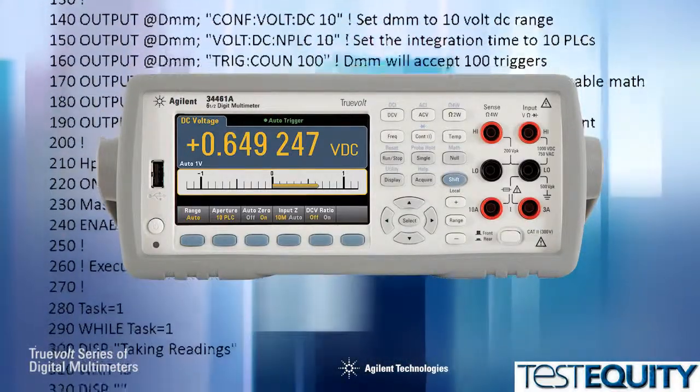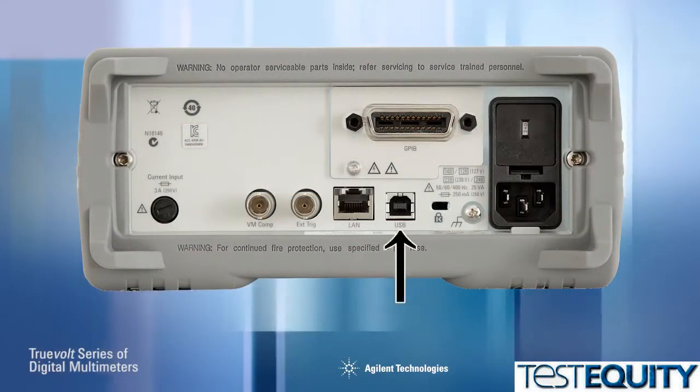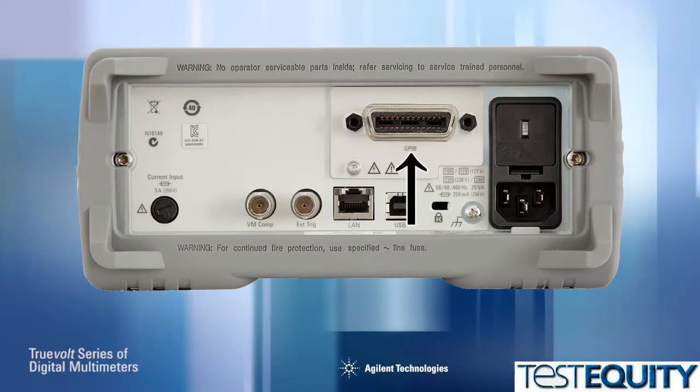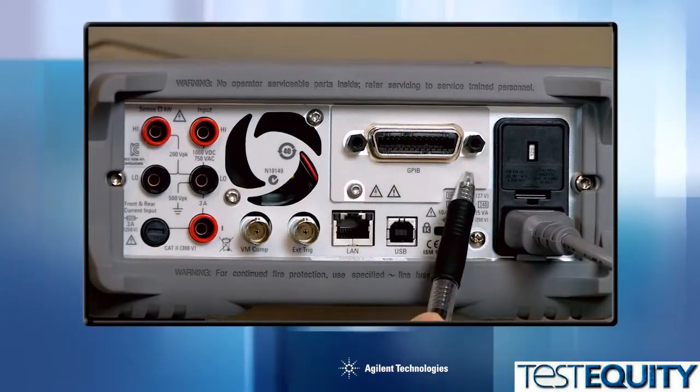Standard I/O for the 34460A is USB, with optional LAN and legacy GPIB. On the 34461A, USB and LAN are standard, while GPIB is optional.